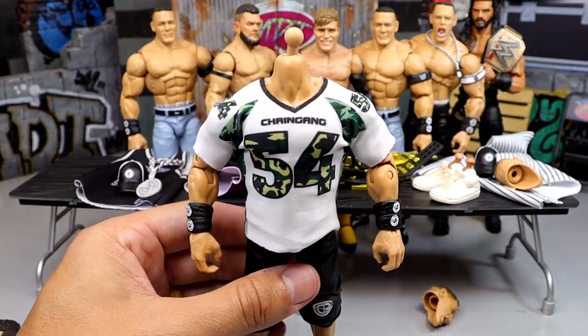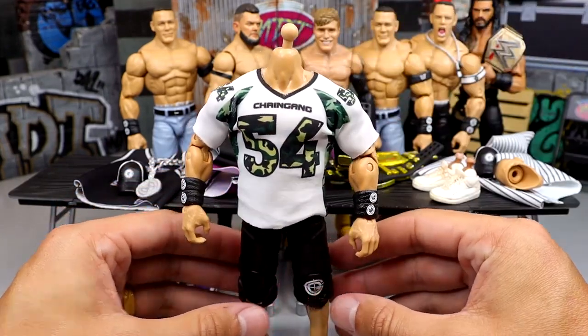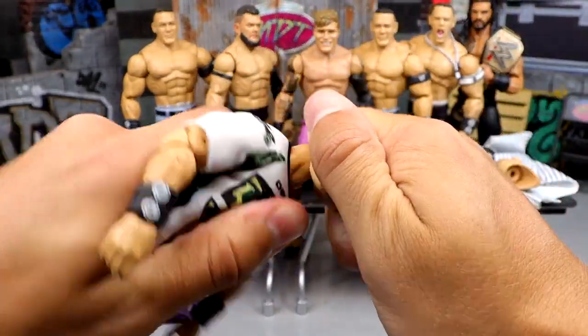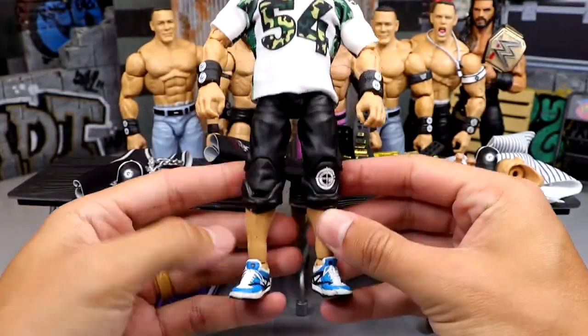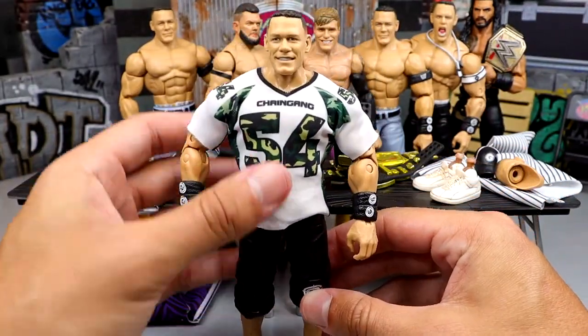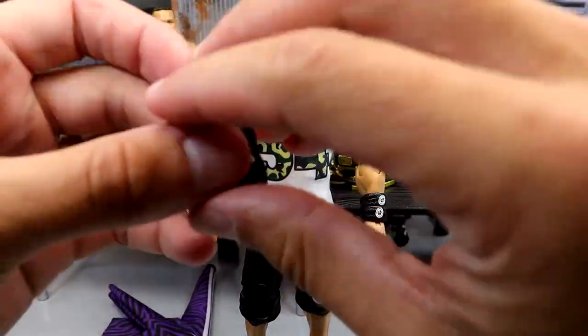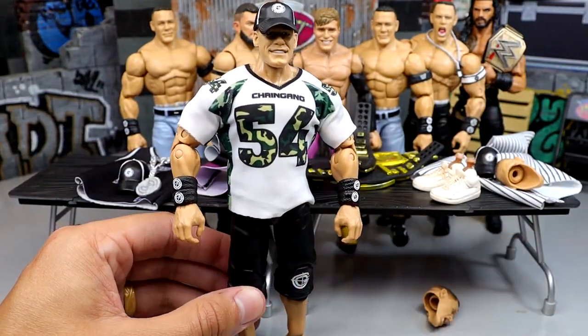Dude, look how happy this makes me. Oh my God, this is freaking beautiful. Holy shnikes. I'm going to put the smiling head sculpt on here — I'll probably do a photo shoot with the screaming expression. These are getting posted to Instagram. This is freaking gorgeous. Let's go ahead and put the hat on here as well. Dude, look at that right there. That is just happiness.